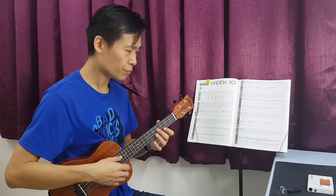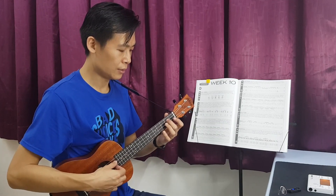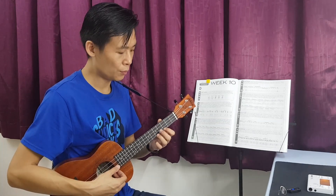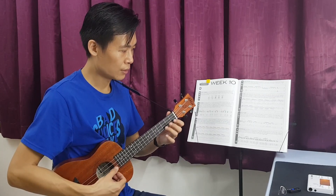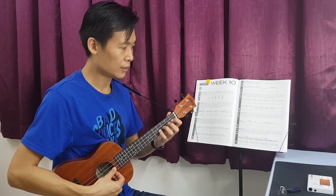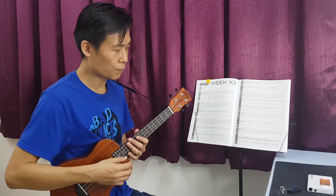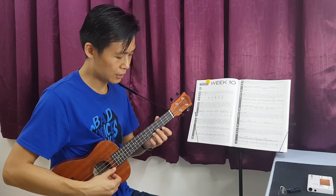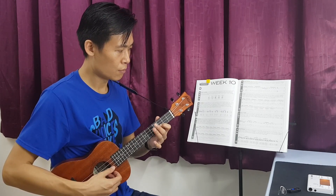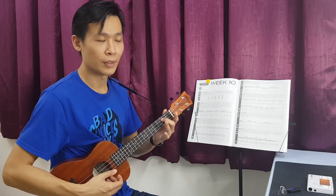The second part of the lick would be like this. You start off with the 2nd fret on the 3rd string. So from here you move from position number 3 to position number 1. Open string, and then this one also pull-off, and then slide. So if we combine both phrases together, it will sound like this.